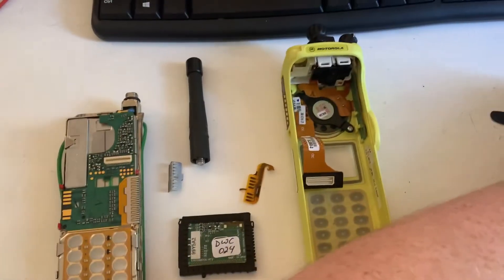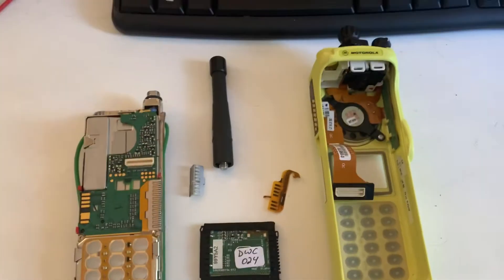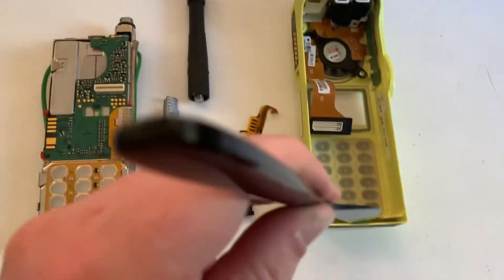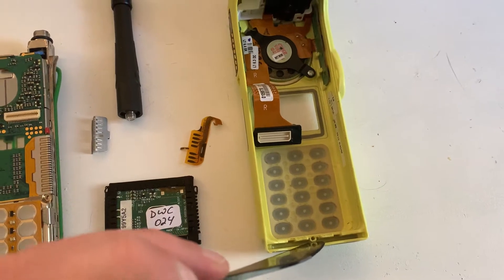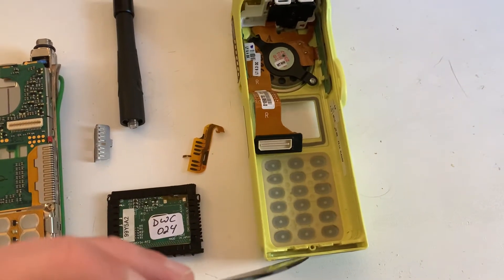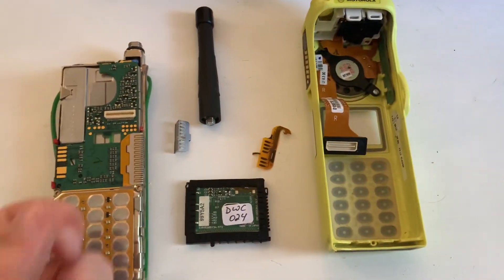You effectively take an object like a knife and insert it into the very bottom of the case down here. You can flex the bottom of the case very, very gently, and the two pins that sit here and here — you'll be able to see those and then you'll be able to pull the radio out.